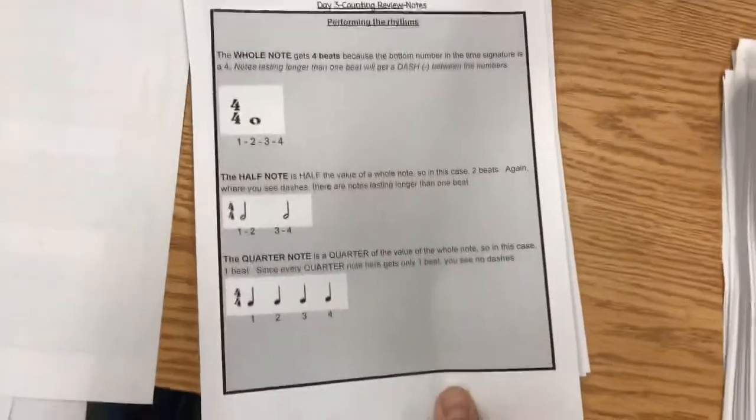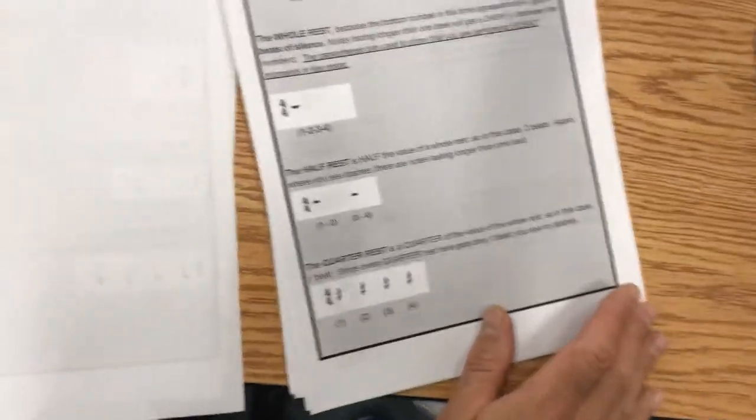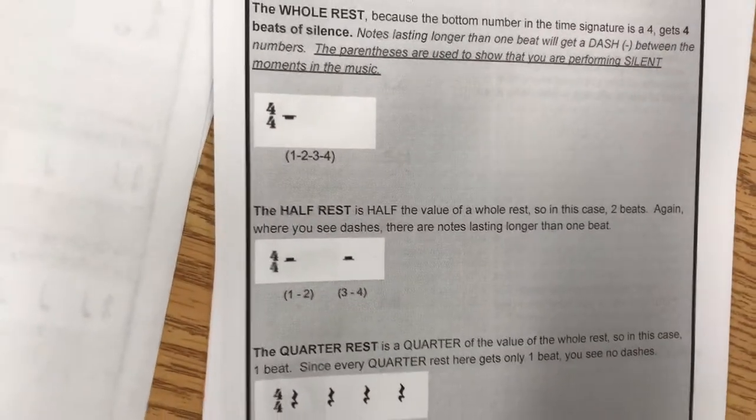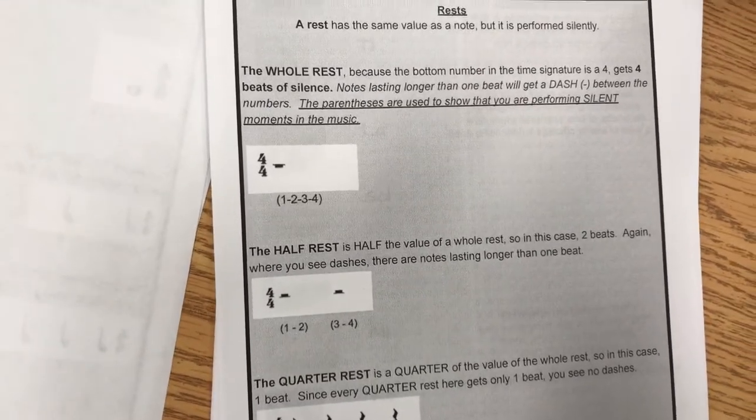You're going to go through some basic counting, which should be old and familiar to most of you. And then of course the rests — the tricky thing is the whole rest and the half rest, because they look very similar.